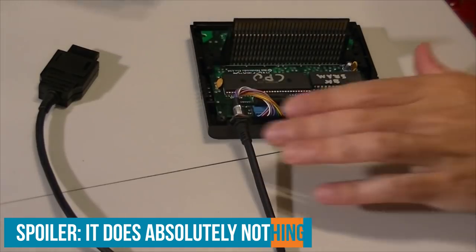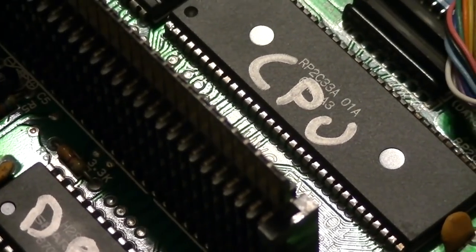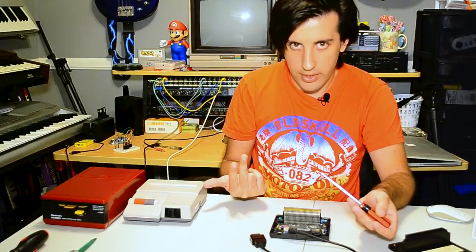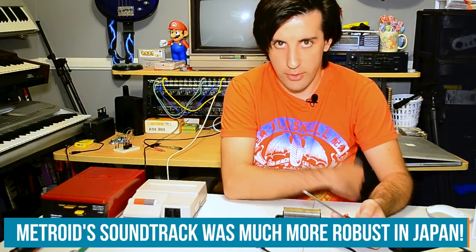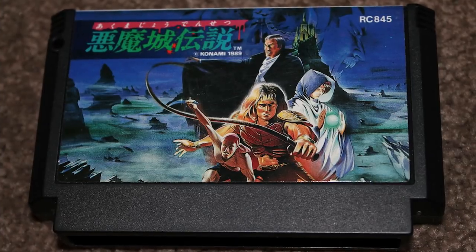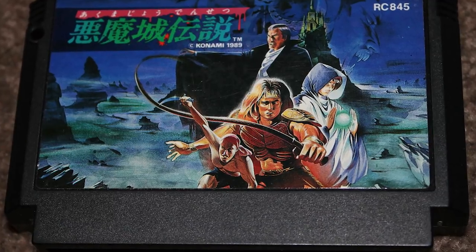The main chip of interest is the processor: the Ricoh 2C33A. It acts as a floppy disk controller, it contains the BIOS, and the third thing it does — which I think is really cool — is it expands the sound hardware capabilities of the Famicom. There were game cartridges in Japan that could also do this; they had custom chipsets installed that expanded the sound capabilities. Castlevania 3, for example, went really nuts with this, but I believe this was the first time Nintendo themselves ever did it.